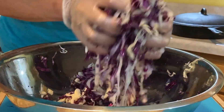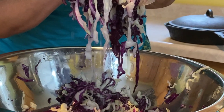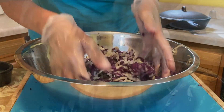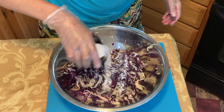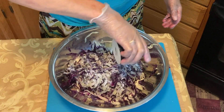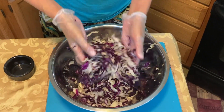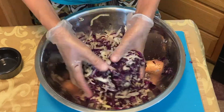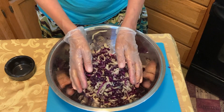We'll take a little bowl. We're going to sprinkle the rest of the salt on there, mix it through, and we'll go another 10 minutes.